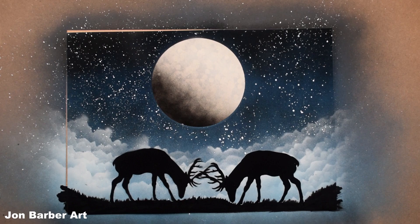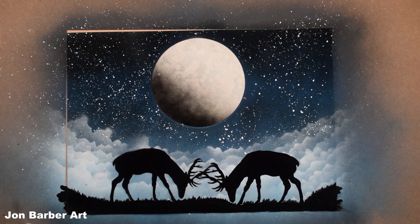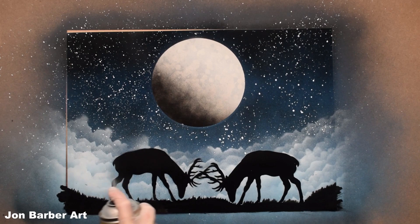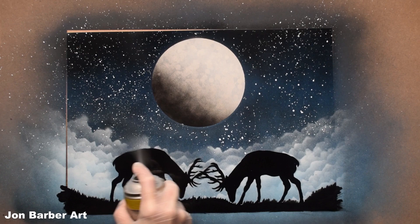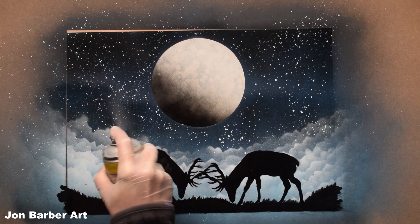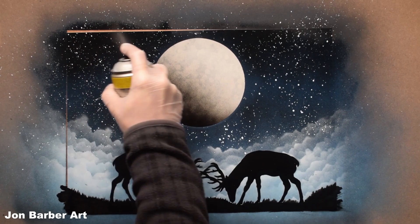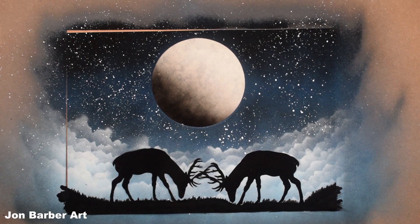That's the painting finished now. I'm just going to give it a clear coat and sign my name.